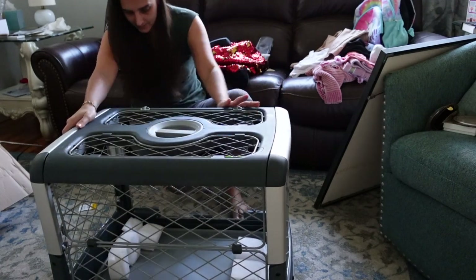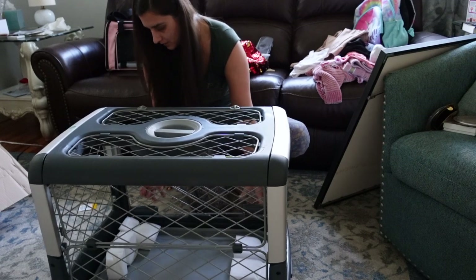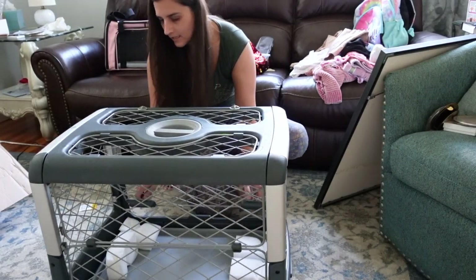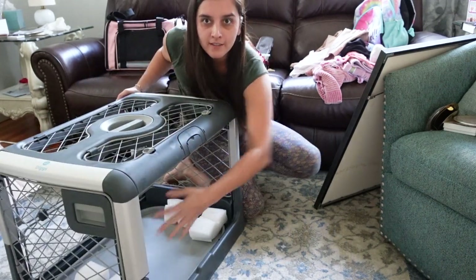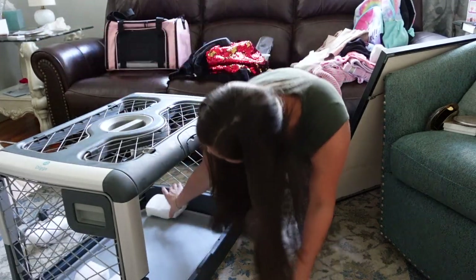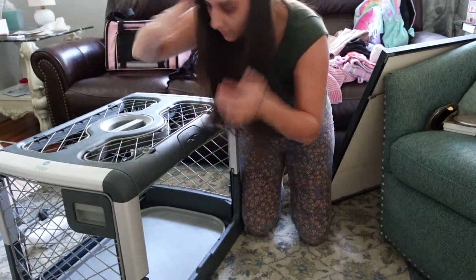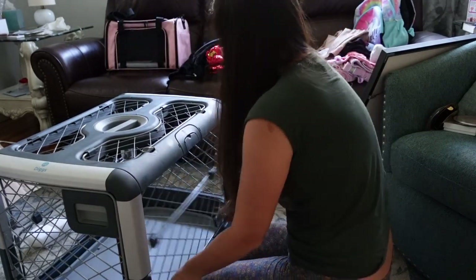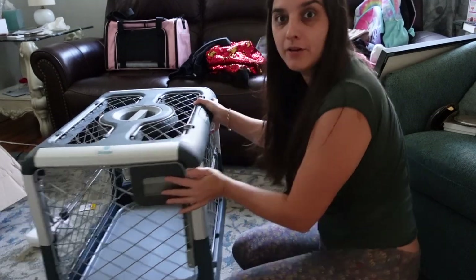And there's a door — like a, they call it a garage door. So it opens here, and then I can take these styrofoam thingies out. And then you got your main door right here.